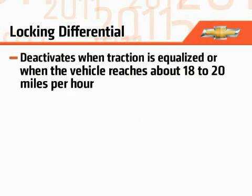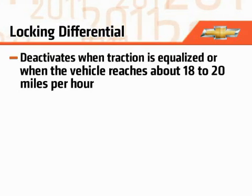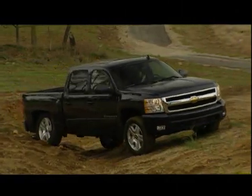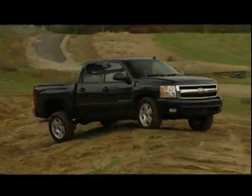The system deactivates when traction is equalized or when the vehicle reaches about 18 to 20 miles per hour. A locking differential is beneficial for off-road vehicles where it's more likely for a single drive wheel to lose traction.